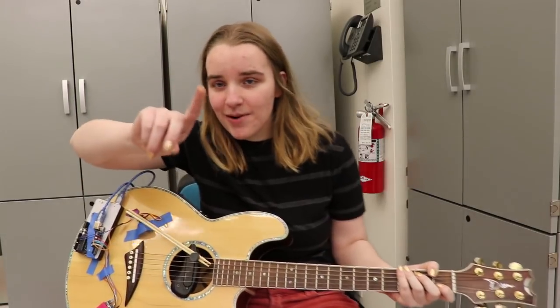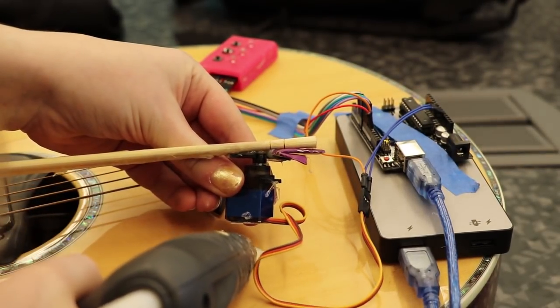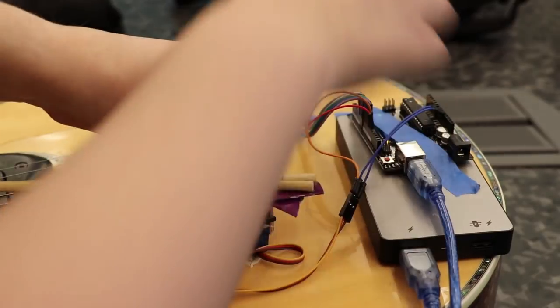That worked pretty well! It's hot glued, thanks to my guitar — not directly though, so hopefully it won't break it, but we don't really know.